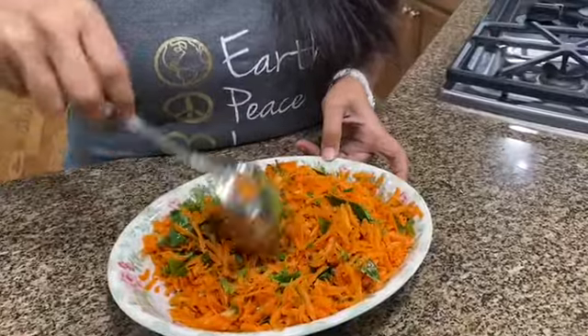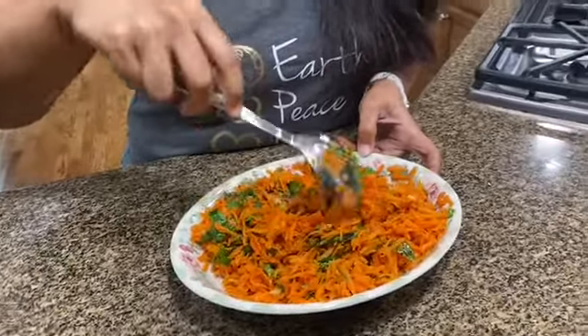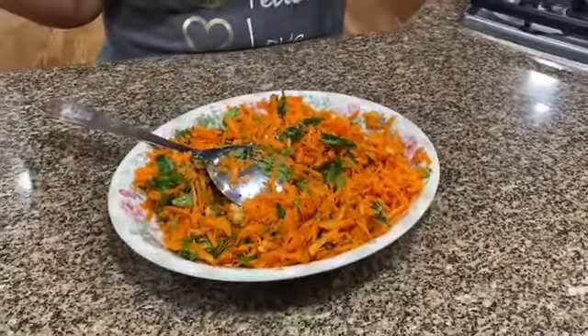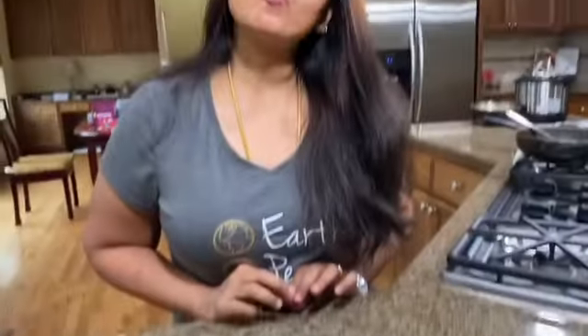I've tossed this with barely any oil — just a teaspoon and a half — and that's it, super simple and super quick salad. If you want to avoid oil completely, there's no need to even temper it; it'll taste pretty good without. We just like the crunchy mustard seeds. Thanks for watching the making of carrot kosmali — please like, subscribe, and share, and let me know what you'd like me to make next!